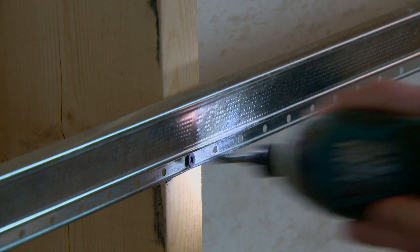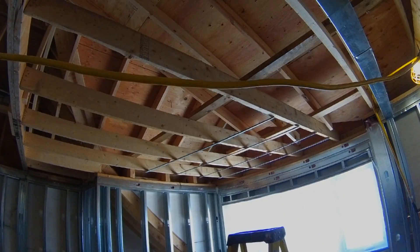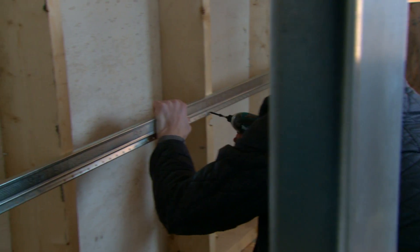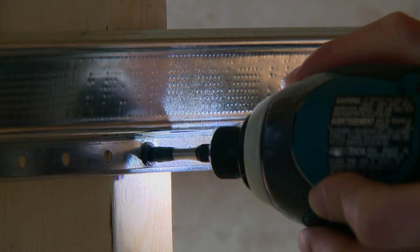Pre-drilled slots and holes punched into the web of the channel provide resiliency to reduce sound transmission through steel, and work in tandem with the slots in the web to ensure slot alignment with the wall studs, thereby maximizing intended sound attenuation.